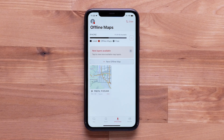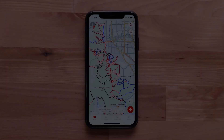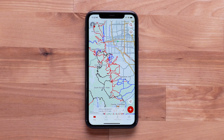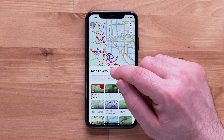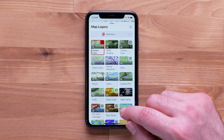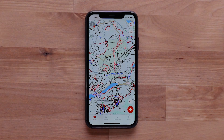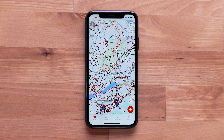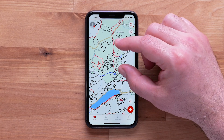Now that you have an active Outdoor Maps Plus subscription, we'll walk you through how to use it. When the map is moved to a location, you will have access to all the global maps that Outdoor Maps Plus provides. Select the Map Layers icon in the upper right to see all available map layers. To learn more about the available map layers, visit the FAQ below. With an active subscription, you'll also have access to global mapping, and when zooming in to your destination, additional detail will be available.